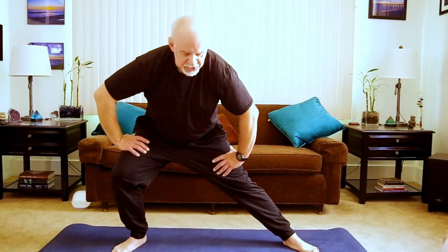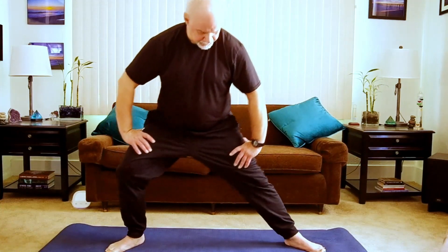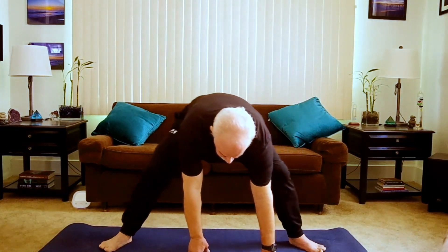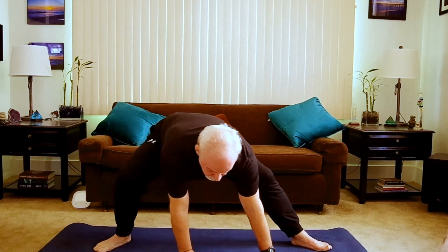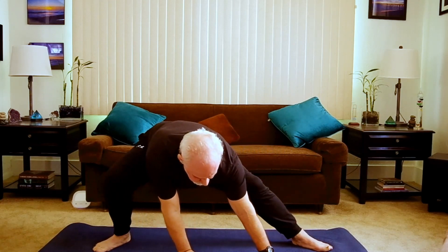We'll start by just shifting the weight side to side with a wide stance. Bring the hands down, start to lower down. You may want to adjust the width of your stance, the angle of your toes — pointing in, pointing out.